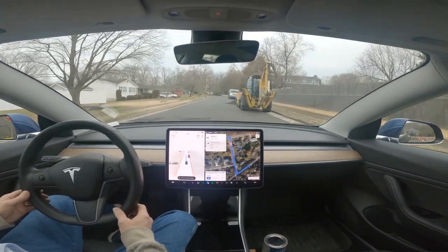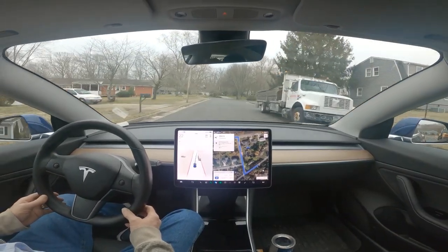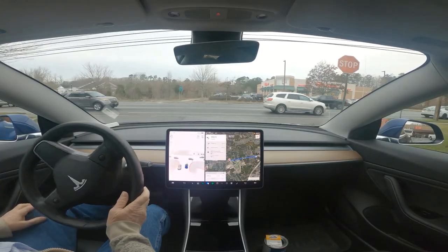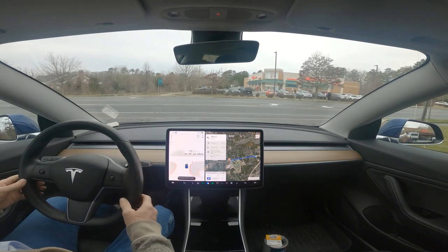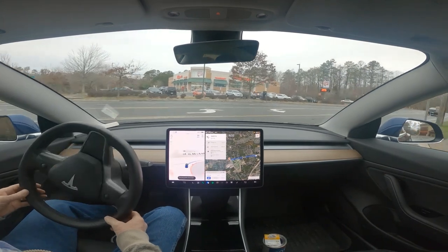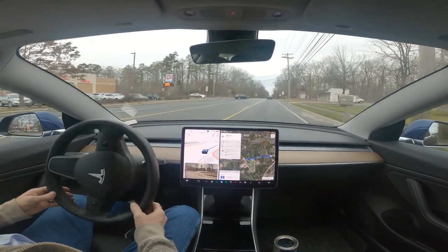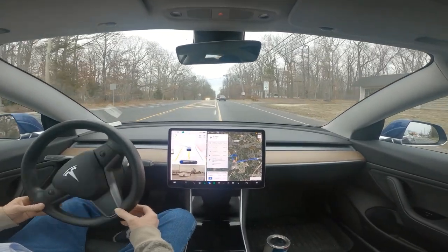It did that — okay, it was a little tight there, but it did that okay. It knew it had to make a left-hand turn, but it always chickens out and doesn't know what to do.